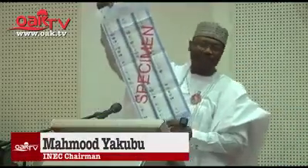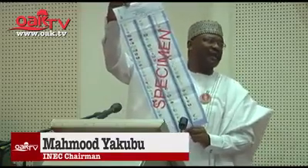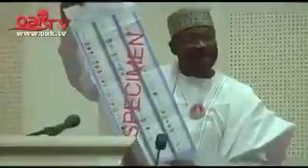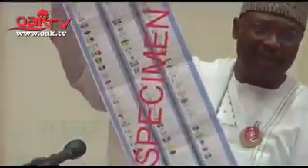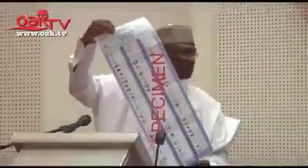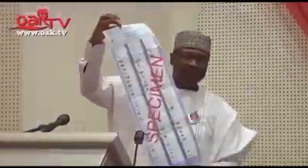I have here in my hand the sample ballot paper for the presidential election in 2019. It's a sample and a specimen — the security features are not here and the color will change. In any case, we will also produce this for voter education and publicity. But this is the sample of the ballot paper to be used for the 2019 general election.